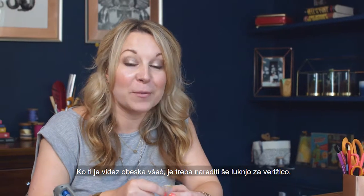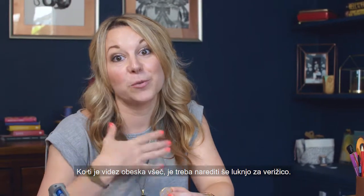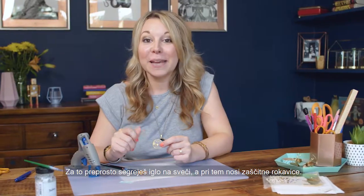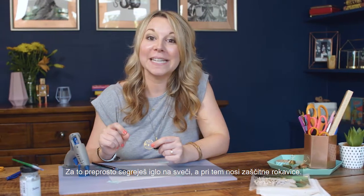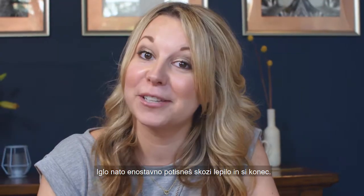Once you're happy with how your pendant looks, you need to create a hole for your chain to make the necklace. To make the hole, simply heat up a needle on a candle — but don't forget to wear protective gloves — and then push the needle through the glue and you're done.